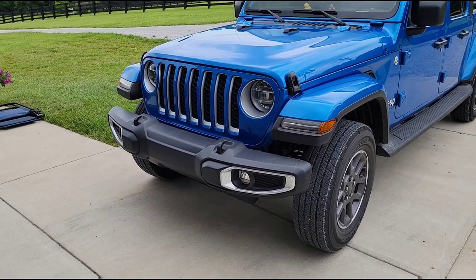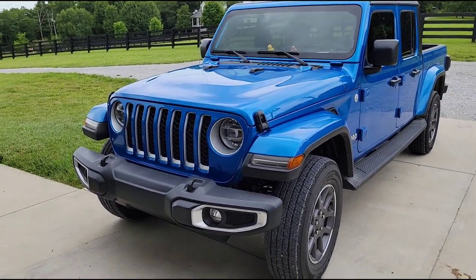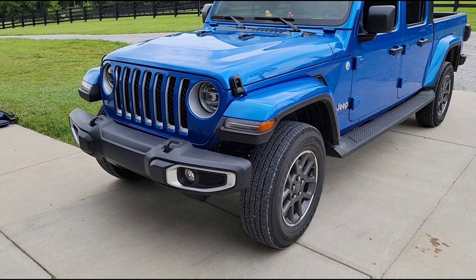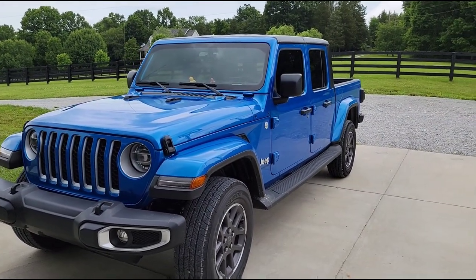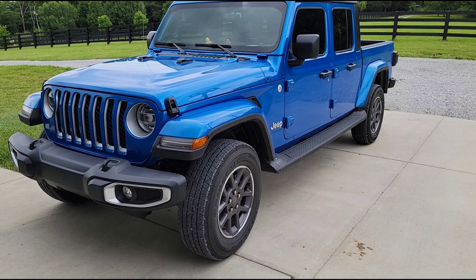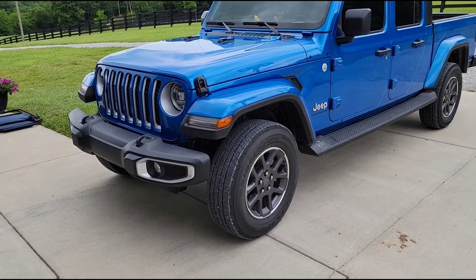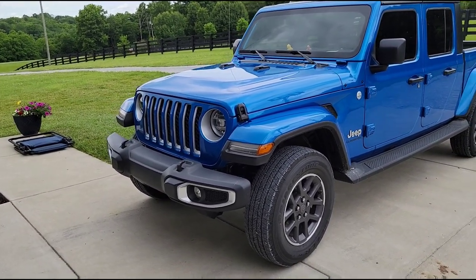Now I understand why a lot of guys are spending the extra money to get a kit that has an adjustable track bar included, because obviously if you've got an adjustable track bar for the front end, you can fix this problem. The kit I ended up ordering is just a very basic Daystar spacer kit — I'm going to use that to level the truck out and keep the factory geometry as close to stock as I can for now, because I'm going to be doing a lot of hauling and towing. But I'm starting to think I need to at least order an adjustable front track bar, because that is going to have to be centered up and fixed. I'm really curious to see if that's going to resolve the steering issue.